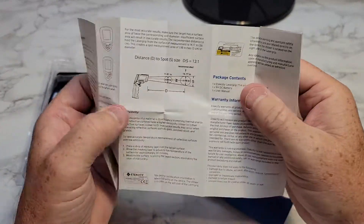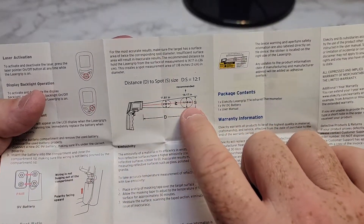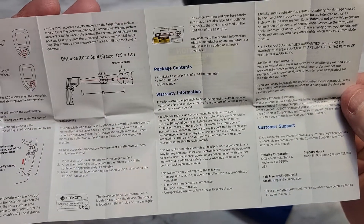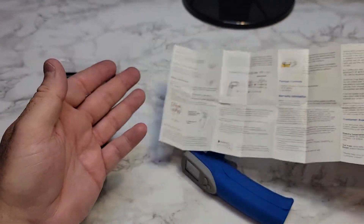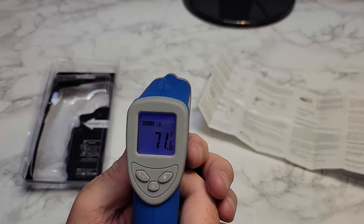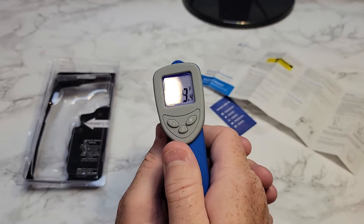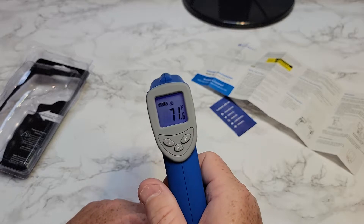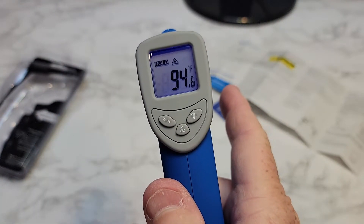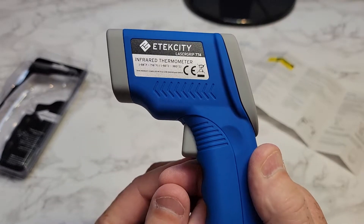Let's take a look at the instruction manual. It's telling you that as you move farther away from the object, it checks the temperature in a bigger radius, and the closer you get, it's a more focused area. To activate the display, you just press the trigger — it does shut off automatically. When you hold the button, it does a continuous reading, so as things change you're getting live updates. But once you let go of the button, it says 'hold' — that's the last reading this thing had. So continuous while holding the trigger, and hold mode when you let up.